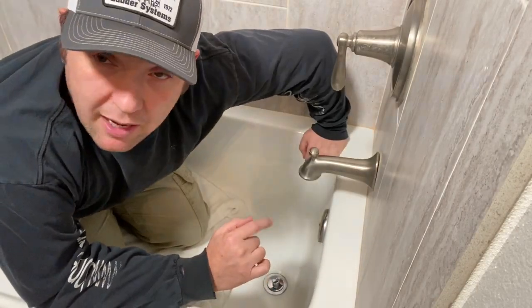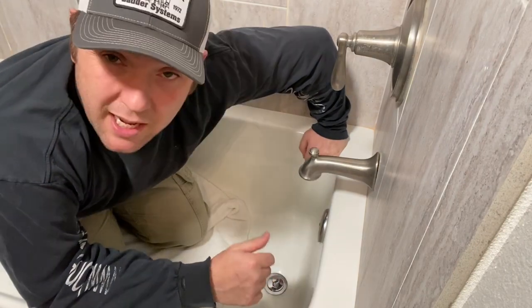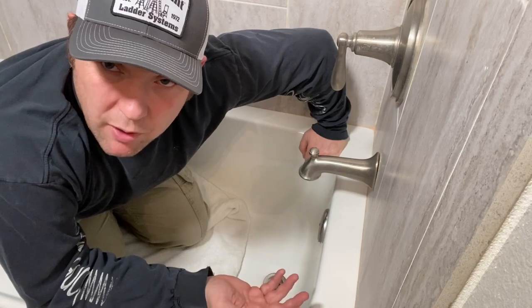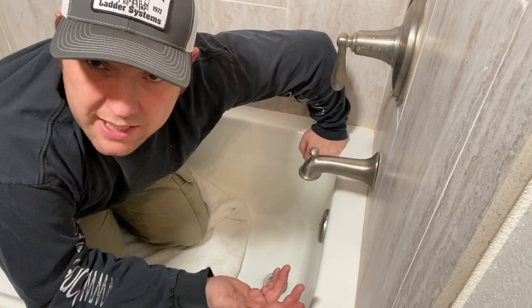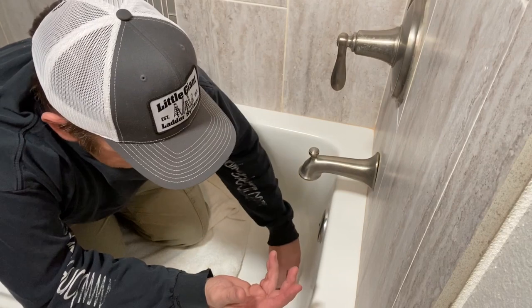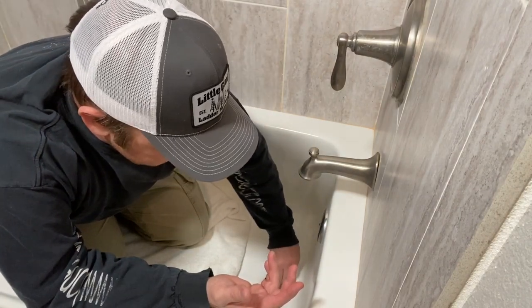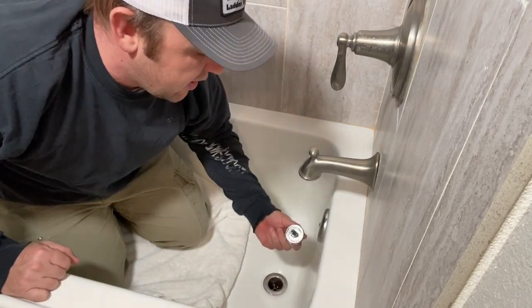My drain in particular doesn't require any tools — it's a pull-and-twist type drain. Some pull-and-twist drains might need channel locks and a flathead screwdriver, but for this particular one, you don't. You just put it in the closed position, turn counterclockwise, and pull it out.